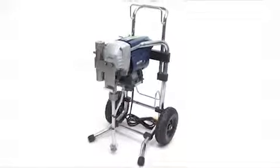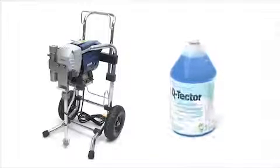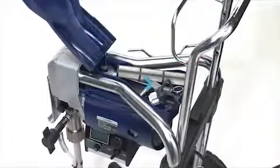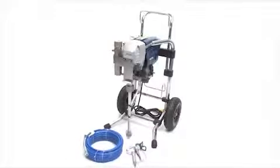Now that your sprayer is clean, you'll want to prepare it for storage. To protect the sprayer, use the Q conditioner, which can be purchased at your local Q-Tech dealer. Place any tips, filters and spanners into the toolbox located on the top of the sprayer. Place a small clear bag over the suction tube to catch any drips. Coil up the hose and unplug and wrap the power cord around the handle. Your sprayer is clean and ready for storage.